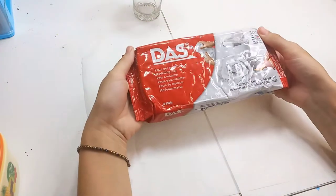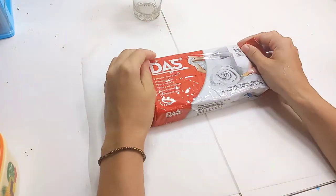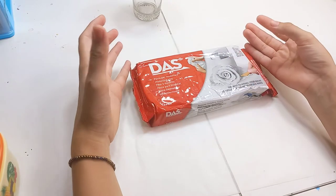Hi, welcome back to my channel. In this video I want to make an aromatherapy candle holder.